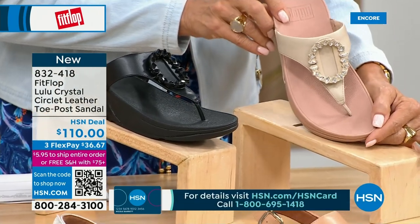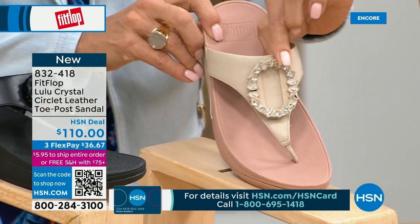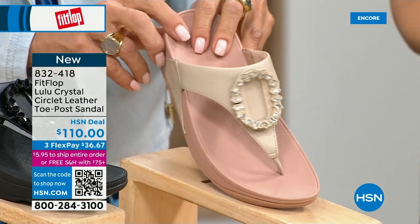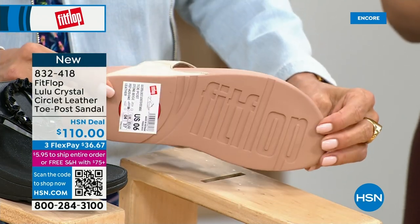That's a really pretty detail. This is brand new — you've never seen this on HSN. This is the very first time we're showing it. This embellishment in the front is just classy and wow — it's jewelry for your feet. This is a beautiful shoe. This is that micro wobble board technology that we showed you before with the today special.